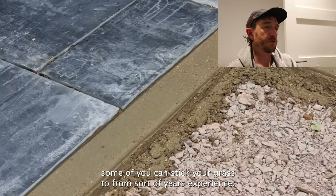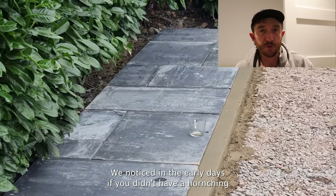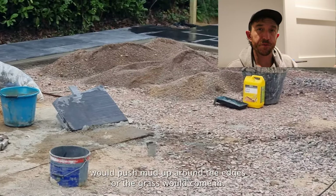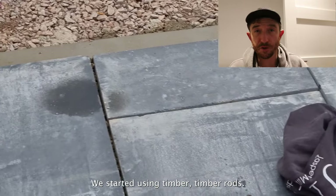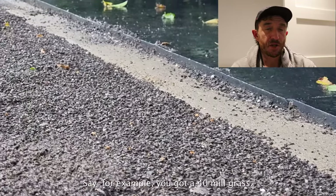From years of experience, we noticed in the early days that if you didn't have a haunch or something to fix to along the edging, worms would push mud up around the edges or the grass would curl in. We started using timber, but timber rots, so that's where we started using the concrete haunch.